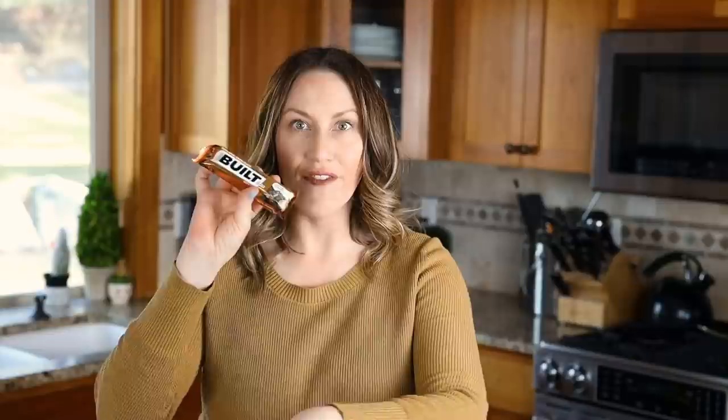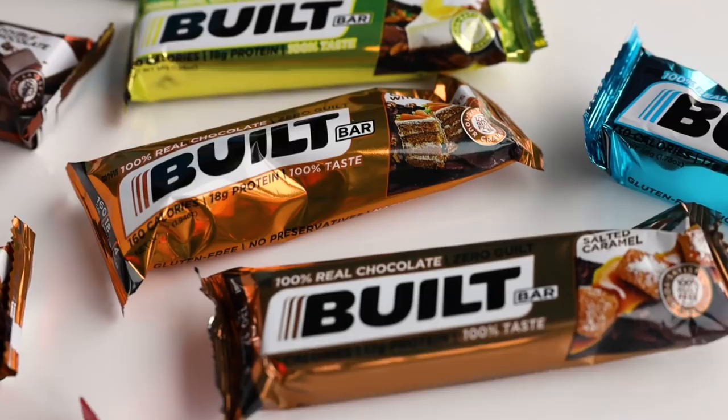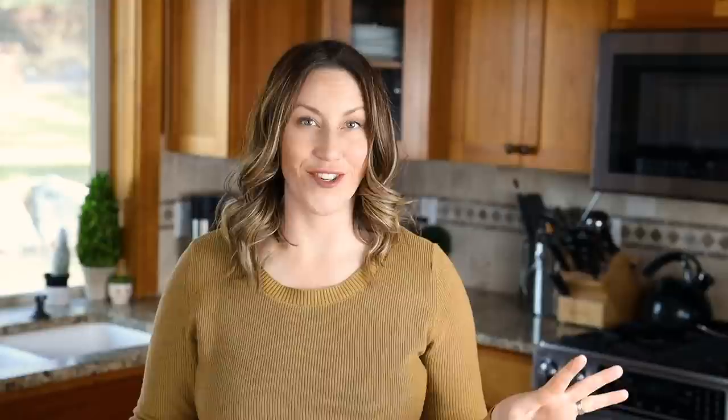Before we move on to our next recipe, I want to take a few minutes to thank our sponsor, Built Bar. They are keto-friendly protein bars and they come in a huge selection of flavors — banana nut, cookies and cream, lemon, toffee almond, peanut butter chocolate, mint brownie, apple almond crisp, salted caramel, coconut, and so many more. I'll have their website linked down below as well as a way to save 20% on your order when you click that link. Definitely check them out.